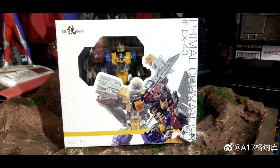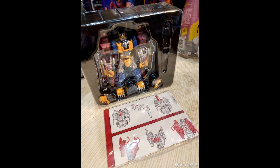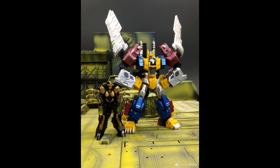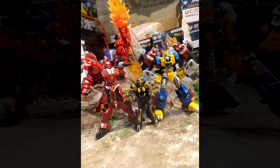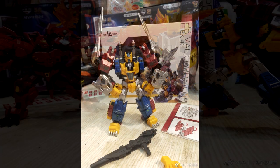Moving on to one of my favorite things — the legends scale. We got some new images of Iron Factories' Primal Commander — this is Primal from Beast Wars. We got in-box and out-of-box images. PL actually did a review on this guy so he's coming out really soon. They did a really good job with their Megatron, and this one looks pretty good as well.